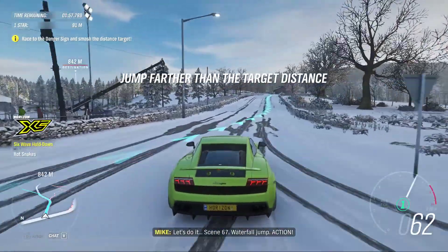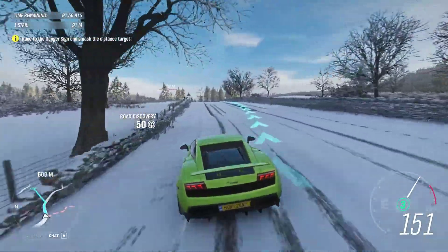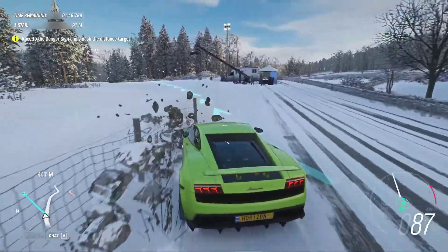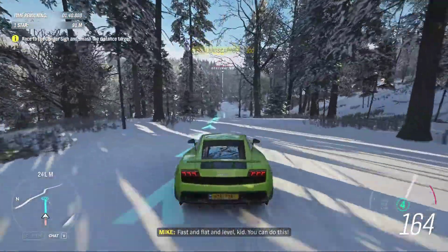Let's do it. Scene 67. Waterfall jump. Action! Fast and flat and level, kid. You can do this.